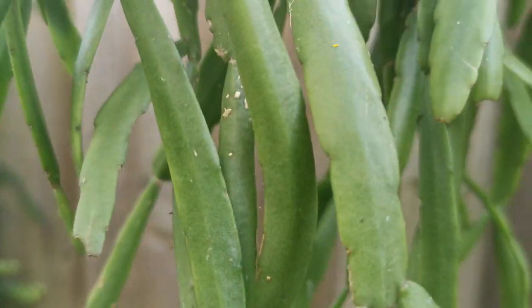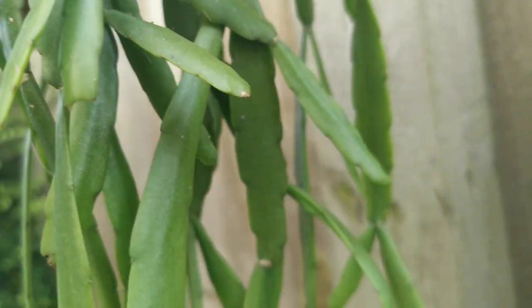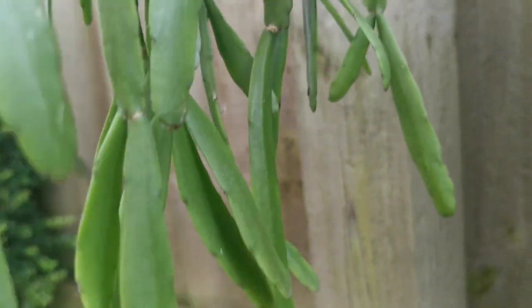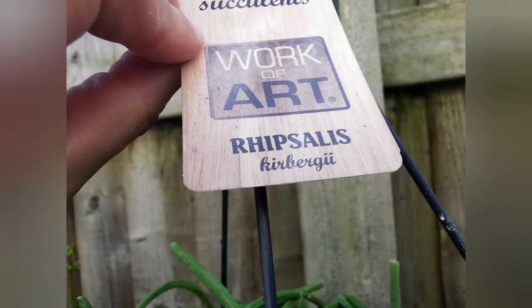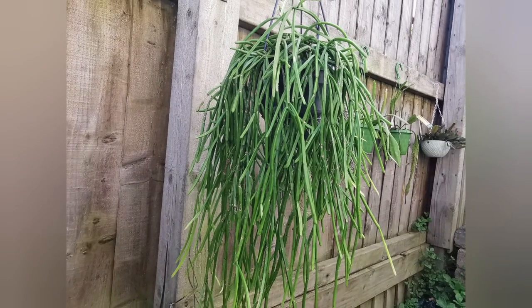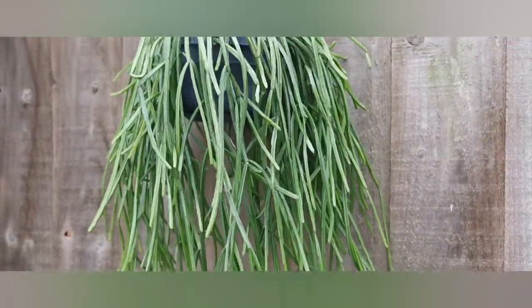This form has more serrated branches. It hasn't flowered yet, so again I can't be 100% certain, but it is what I think it might be. Finally, the third form of Rhipsalis micrantha is 'Gilbert Jerry' — I got this one last winter.